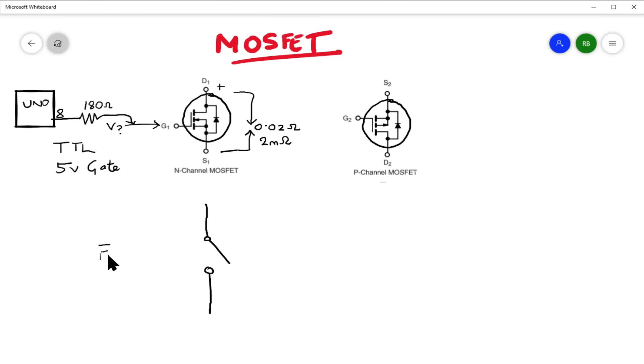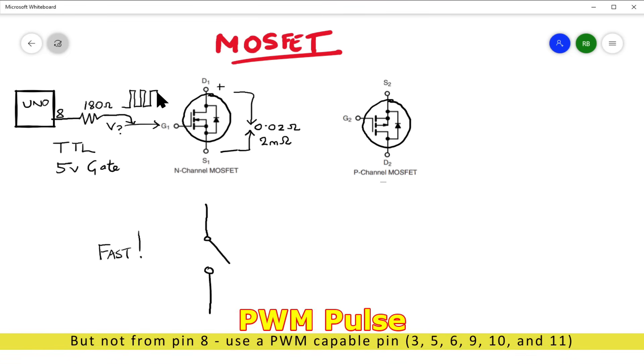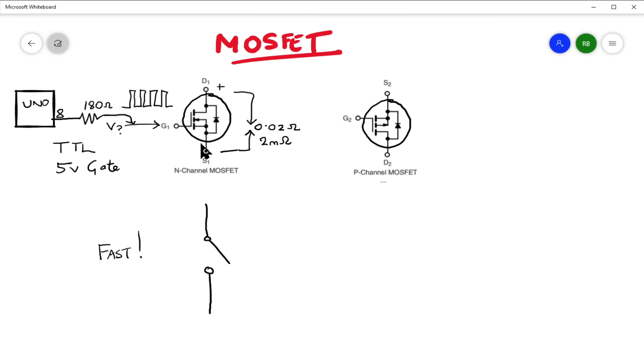Another wonderful thing about a MOSFET is that it is also very fast — much faster than the BJT. You can put a square wave signal of many hundreds of thousands of hertz or even megahertz on the gate, and it will keep up no trouble at all. That's why you find MOSFETs, for example, controlling motors: you can put a stream of pulse-width-modulated pulses to control a motor smoothly with full torque, and the MOSFET doesn't even break into a sweat.